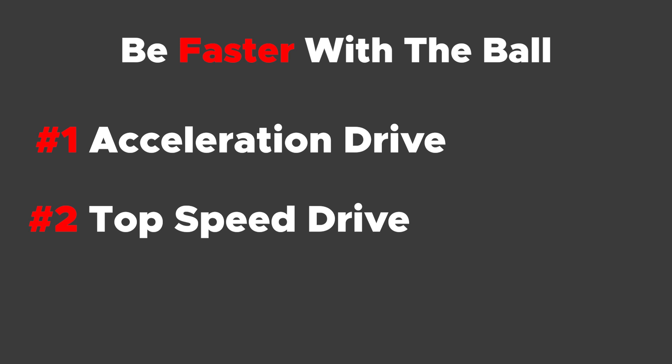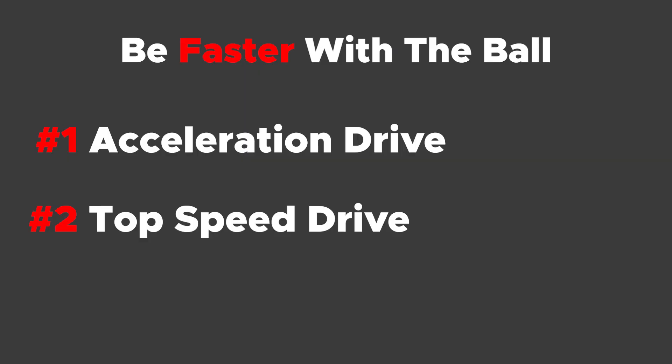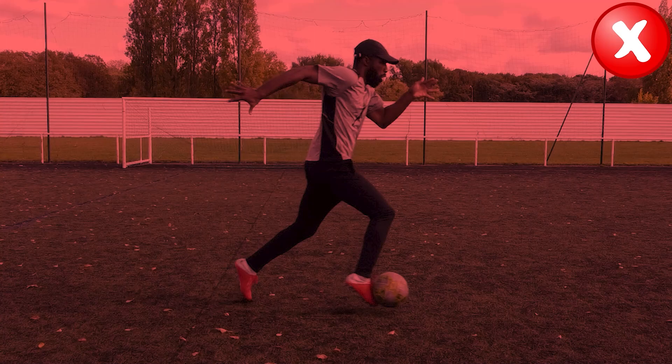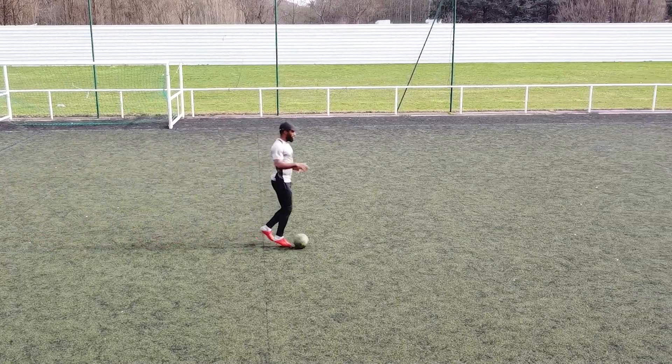As I have already talked about the acceleration drive in detail in the video 'Master Your Speed with the Ball', in this video we will only talk about the top speed drive. I'm going to give you an extremely simple exercise to work on this. If you haven't seen that video, I advise you to go watch it to master the acceleration first.